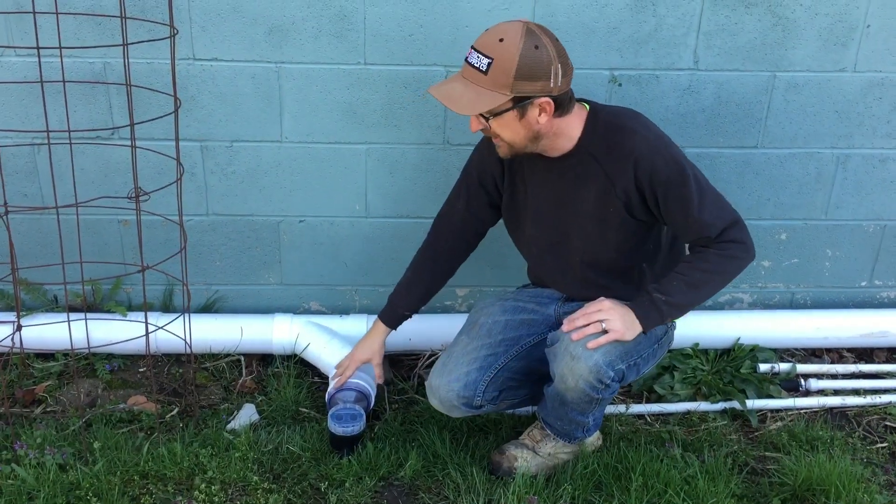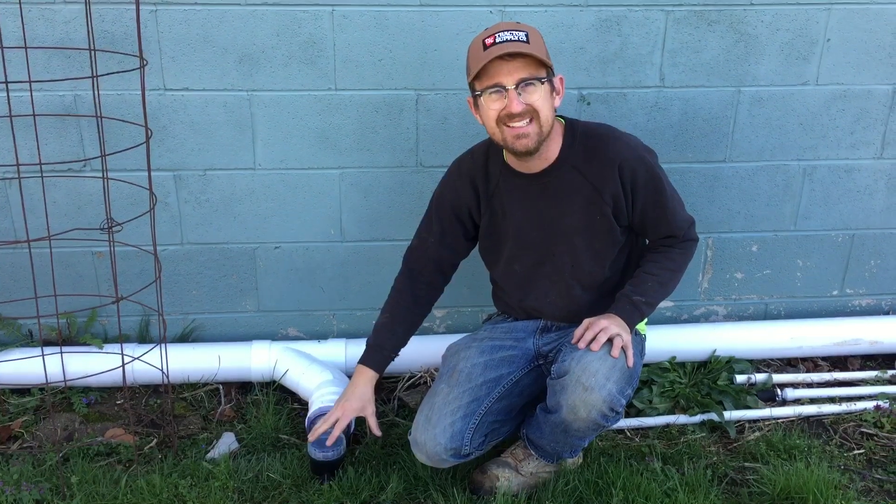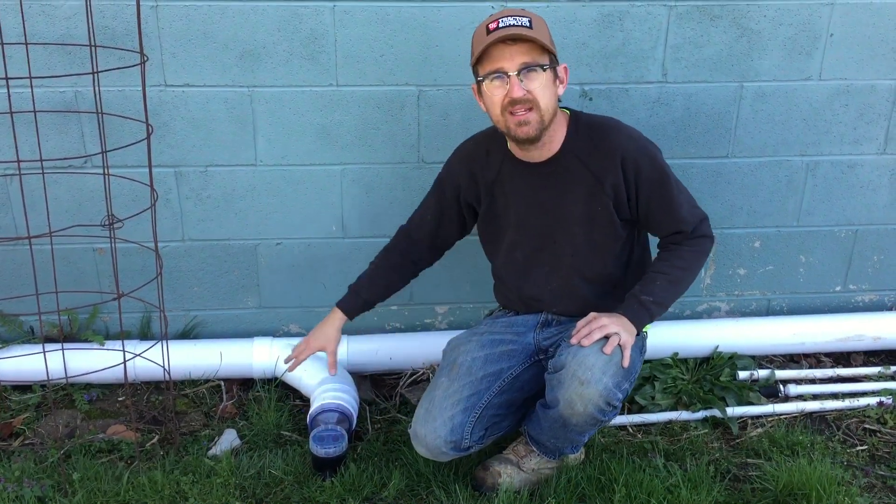Water will collect here between rains, and this little flush valve will open up every day to discharge water that's standing in the pipe, so that way you don't have any stagnant water getting into the rain tank.